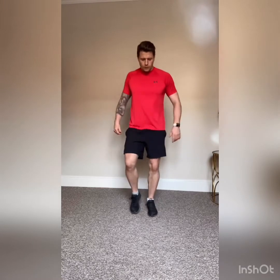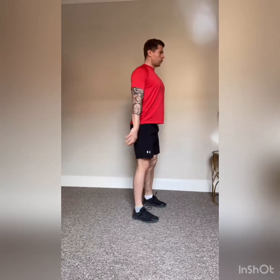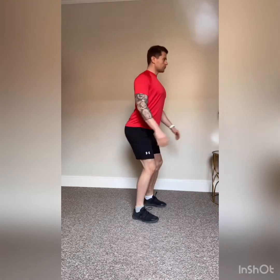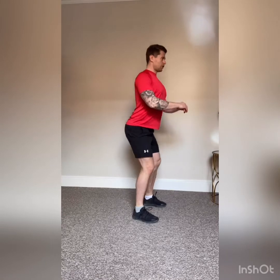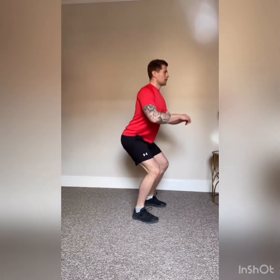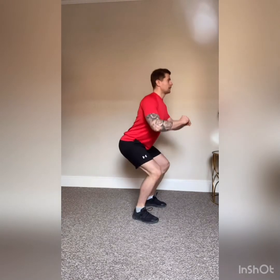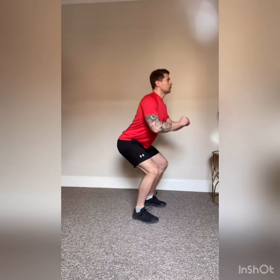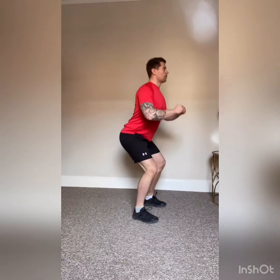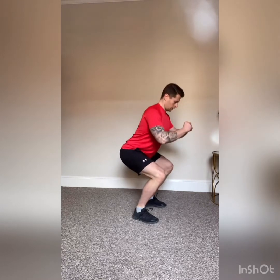Just turn to the side slightly. All we're going to do is squat, but we're not going all the way down — just until we've activated the glutes and the hamstrings. As we're coming up we're going to start pushing the hips through. Not all the way down, then push the hips through — activating the glutes, getting the joints warmed up, opening up the core.